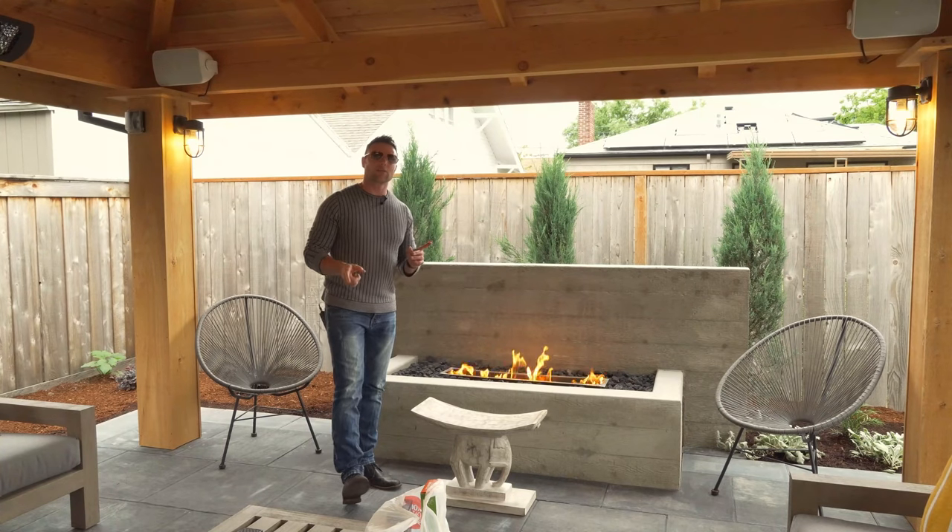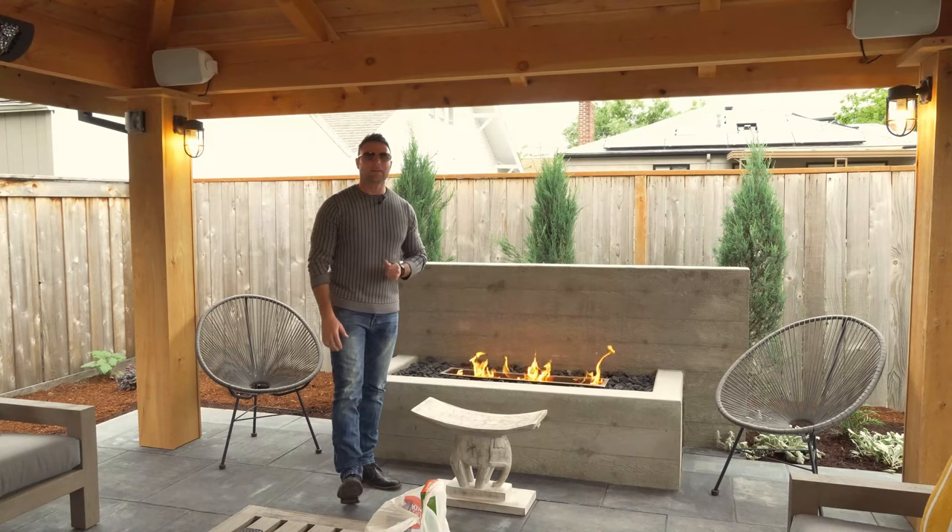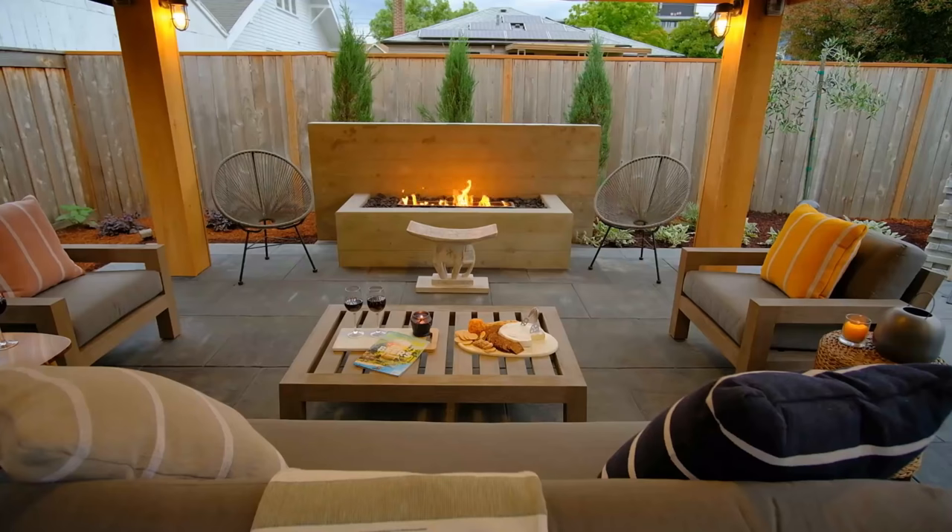I'm going to shoot some b-roll of this and let you see not only this, but off screen what we have behind us — the outdoor kitchen, which is all board form concrete as well. Alright guys, enjoy this.